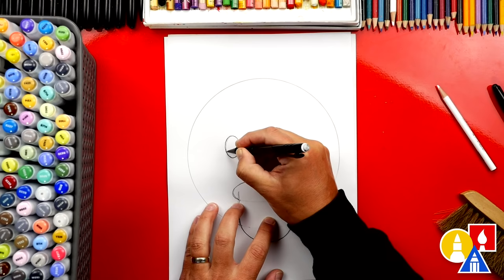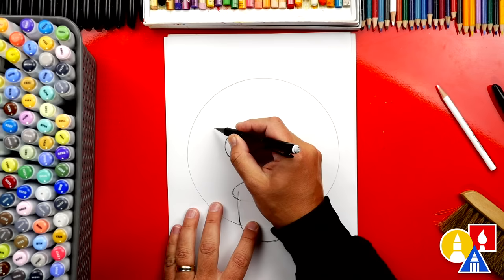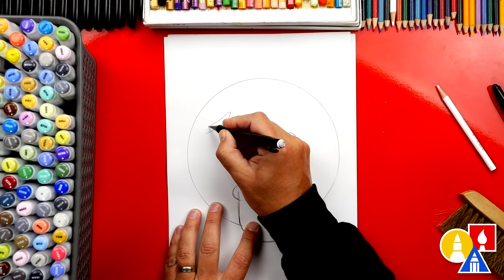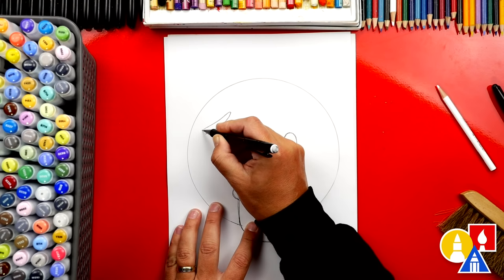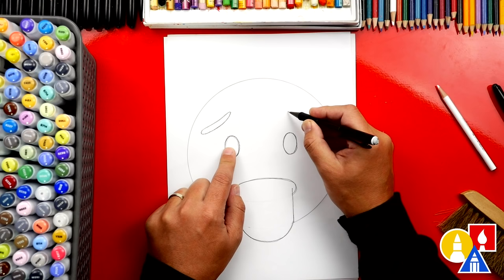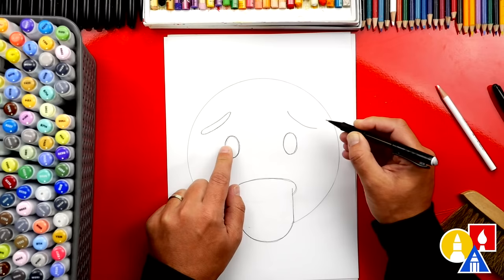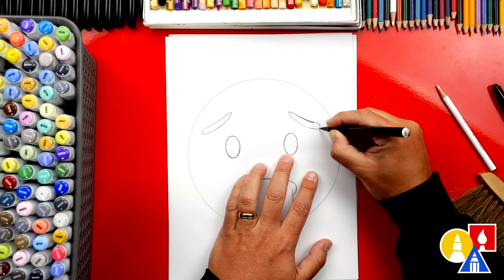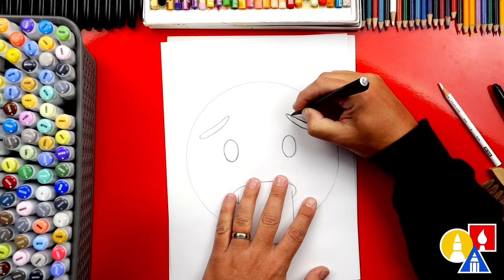Now let's draw the eyebrows — they're kind of worried eyebrows. We're going to draw a curve that starts out here and comes up, then comes back down. We'll make the eyebrows thicker, curving up and then back down, and at the end we curve and connect back to where we started. Let's create that same shape on the right side, starting above the eye and curving out. That's okay if they don't look exactly the same — just try your best. Draw the top of the eyebrow coming down and curve down to connect to the bottom. Since we're using pencils, you can draw over it again, make it look closer, and then erase any lines you don't want.